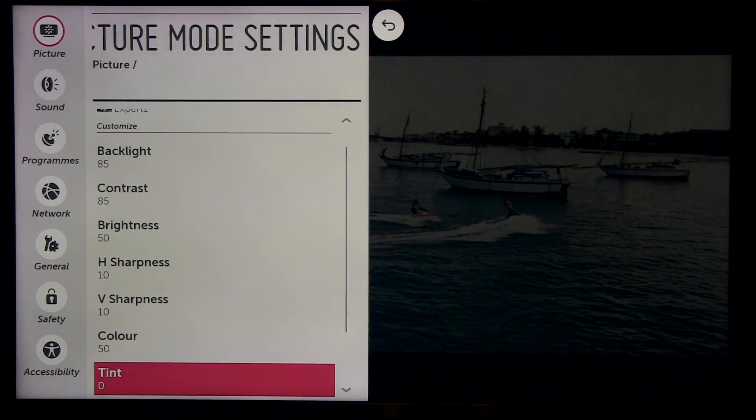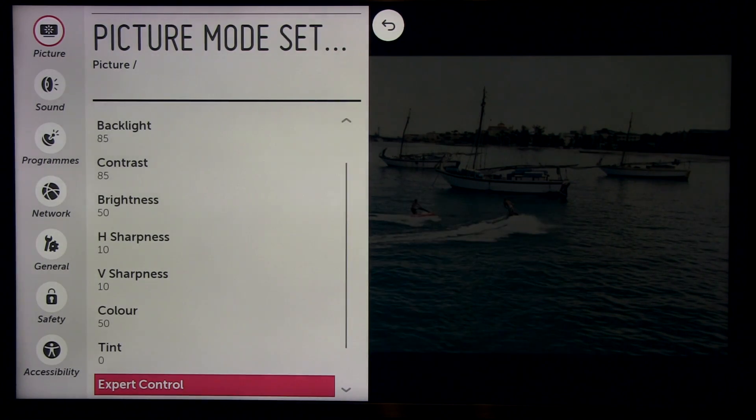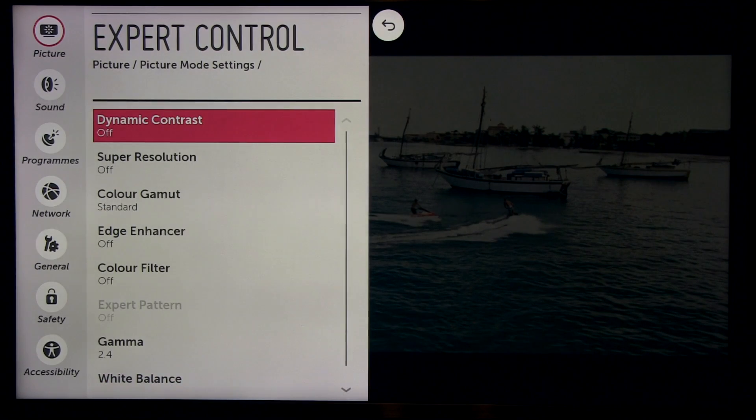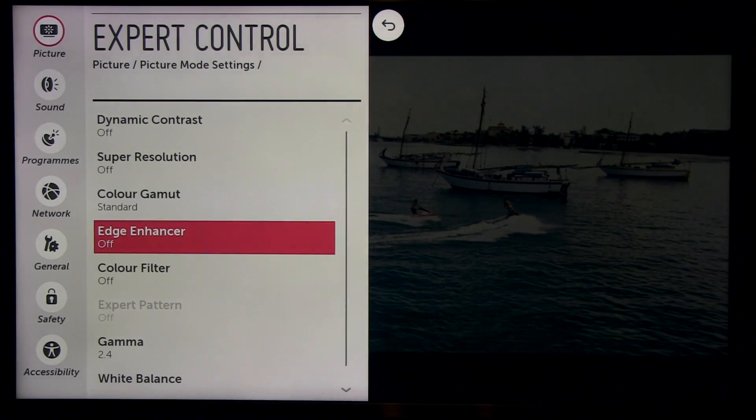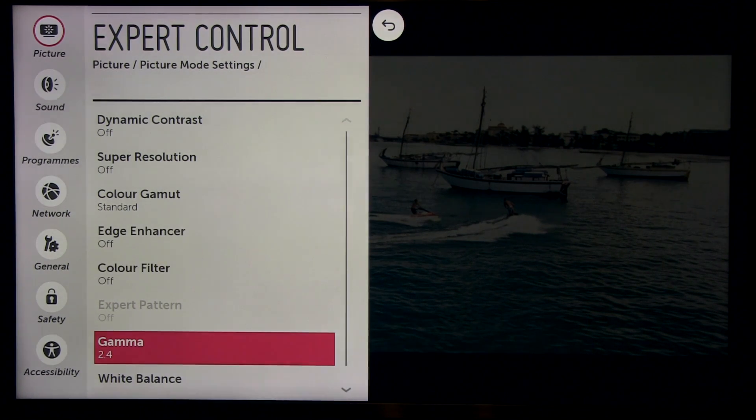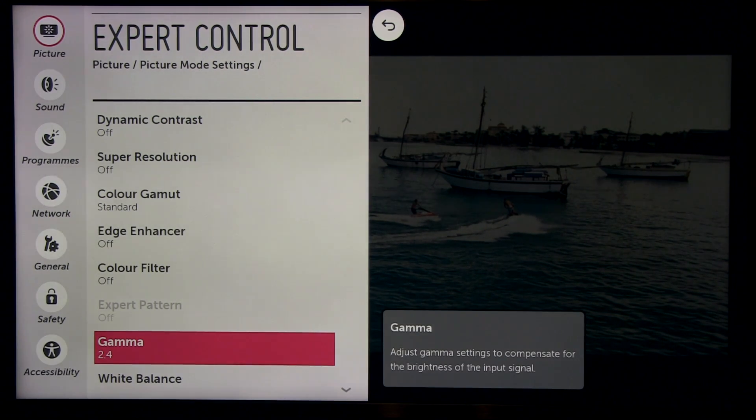Going to expert control: here you see color gamut set to standard, edge enhancer off, and gamma 2.4 — which will actually give you a gamma of around 2.2. It's quite precise gamma, so no concerns in this area.